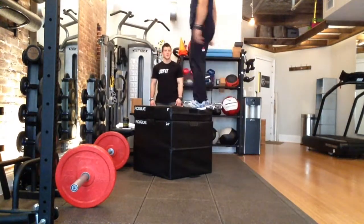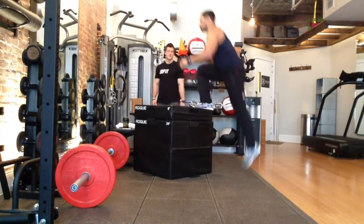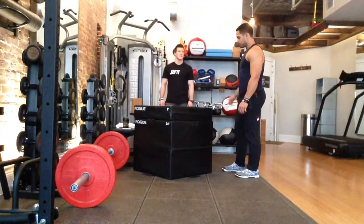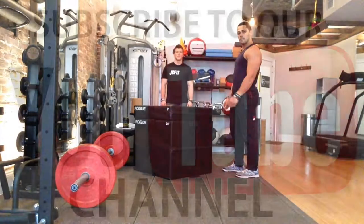You'll be able to conserve energy without taxing yourself, and then you'll be able to go hard on the deadlifts and the thrusters. That's your CMC pit element box jump broken down. Get it.